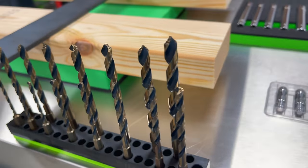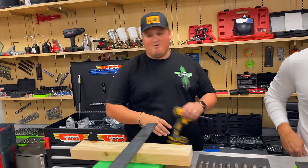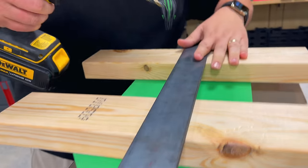We're just missing the three-eighths here. A lot of you will ask how well do they cut — so we have this piece of steel, it's at least a quarter inch thick, found it out in the warehouse. I'm going to just try to drill right through this.